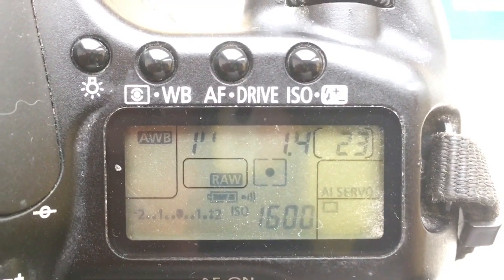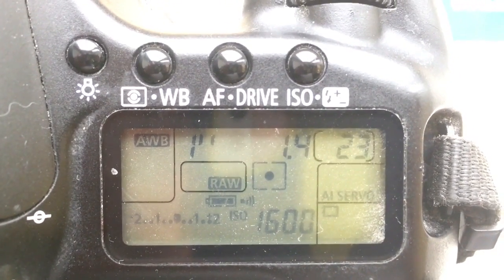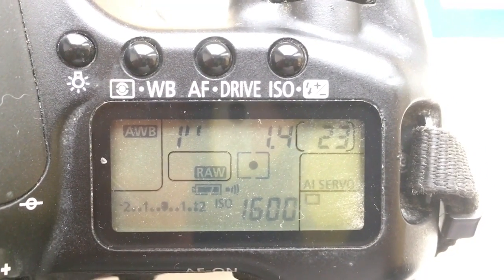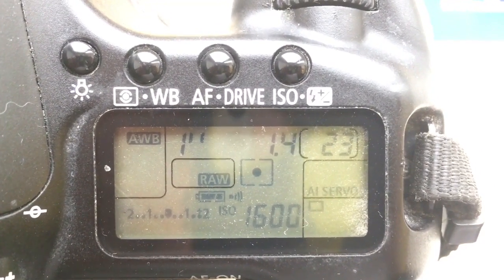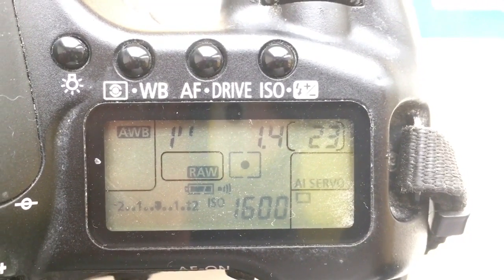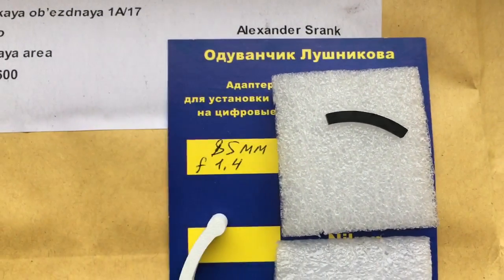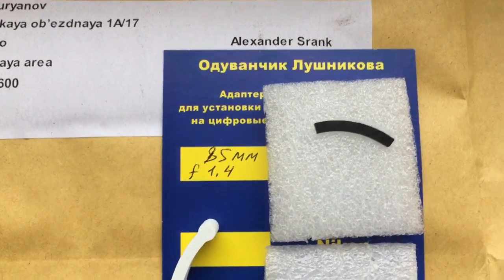Hello Alex, this video is about your chip. I pre-programmed the chip with focal length 85 and aperture 1.4. Now I will package your chip and send it to you.